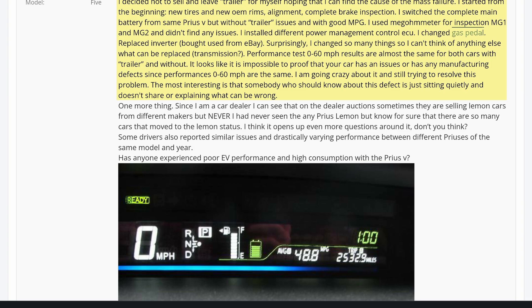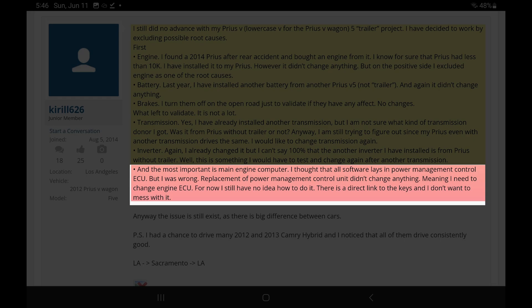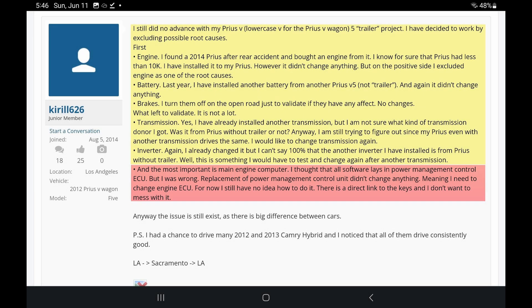He kept one of the Prius Vs and tried to solve the problem, absolutely losing his mind in the process. He replaced the engine, transmission, battery, brakes, alignment — nearly every single maintenance procedure you could think of. Then he states: 'The most important is main engine computer. I thought all the software lays in the power management control ECU, but I was wrong. Replacement of power management control didn't change anything, meaning I need to change the engine ECU. For now, I still have no idea how to do it.' He believed it was a difference in software or the computer regulating the output of the engine and hybrid battery power.